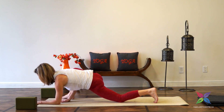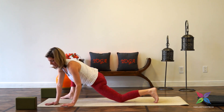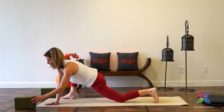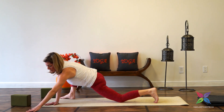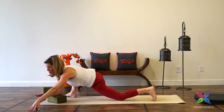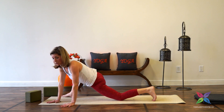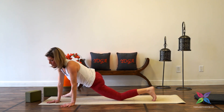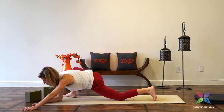Inhale, coming up. Keeping the legs as they are, we're going to walk the hands over towards the front left corner of the mat. Walk those left fingers as far forward as they'll go — plant the palm or stay on the fingertips. Then bring the forearm either down onto a block or onto the mat. If this is not accessible, just stay up on the palms. What we want to avoid is drawing the hips with us — keep the right hip drawing back. Breathe, three breaths, one more breath.